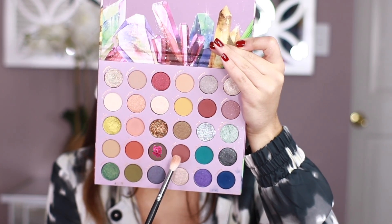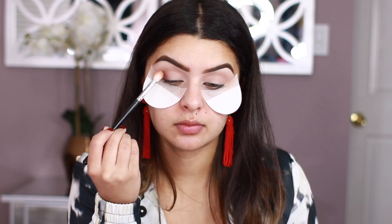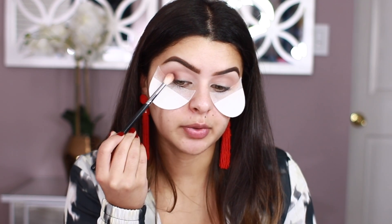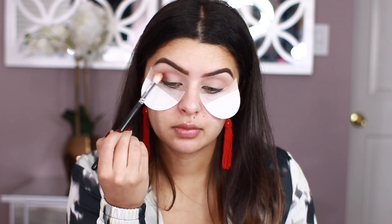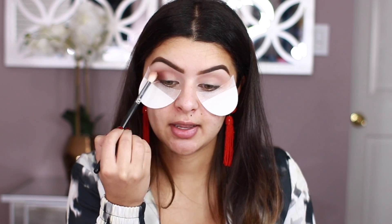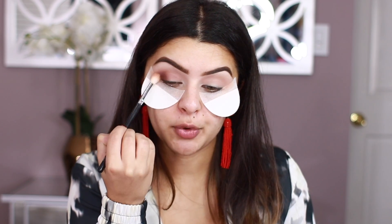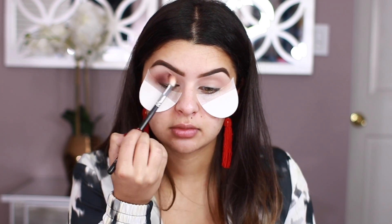Next shade I'm going to be taking is called Jasper — I think this one is the closest thing to a brown that they have. I'm just going to be placing this on the outer part of the eye and just blending it out on the outer portion. I think that's actually really good pigment for a brown. I'm moving this around towards the inner corner as well, just a tiny little bit, but I'm still buffing it out on the outer area. It doesn't take much to pack this shade on, so that's really good — I really like this shade of brown.